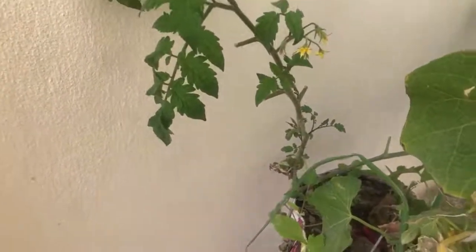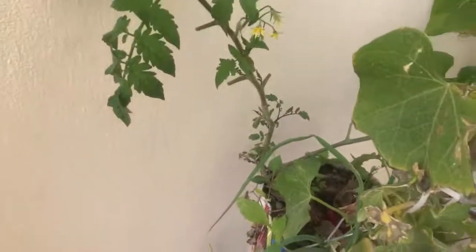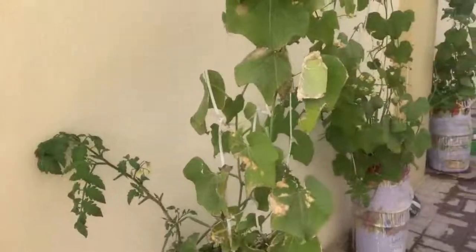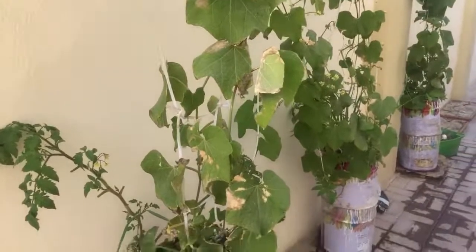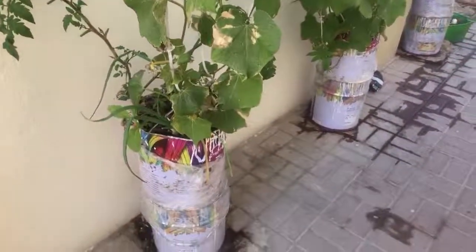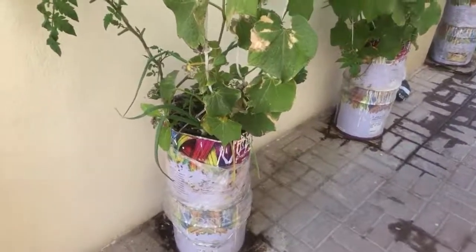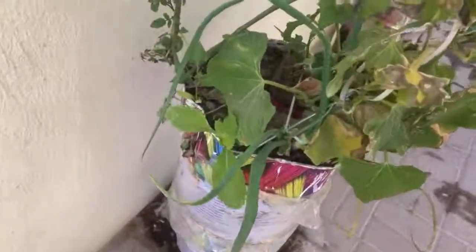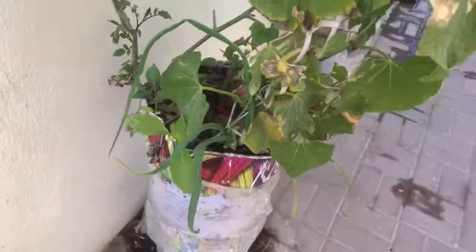Sibyl BG told me to keep only one branch and tie it so that it will make it strong. I will do that, Sibyl. This is our Chayote and Can growing, and since there is some space I made some vegetables here.